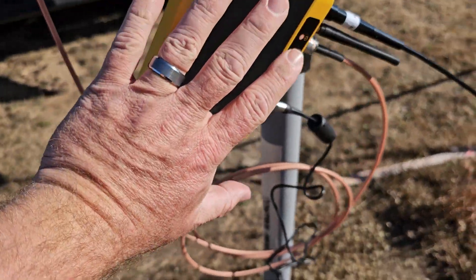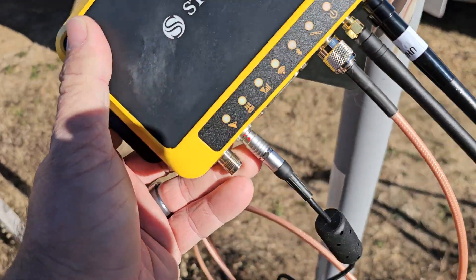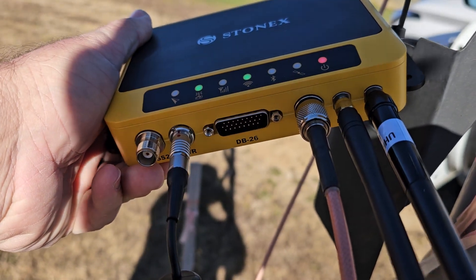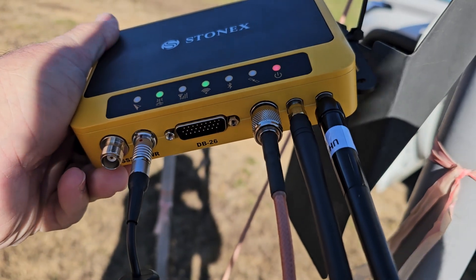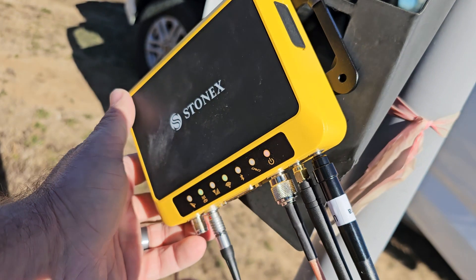So this receiver, as you can see, is a little smaller than my hand. Looking at the ports on this: it can actually be utilized for heading. We've got two COM ports — it's a dual antenna — and we've got Wi-Fi and UHF, and then we have a 26-pin DB connector for hooking to a variety of different things.